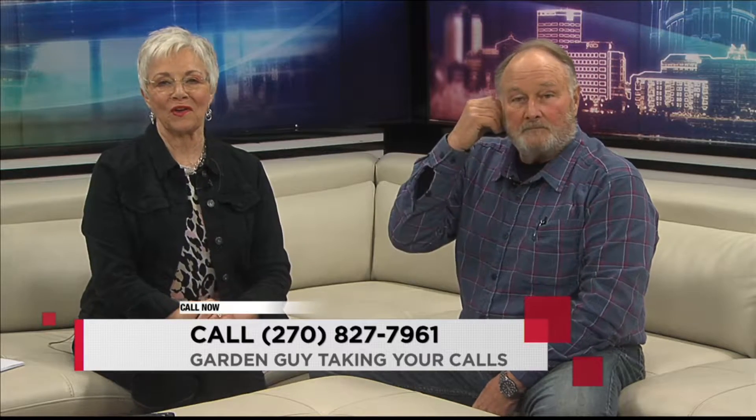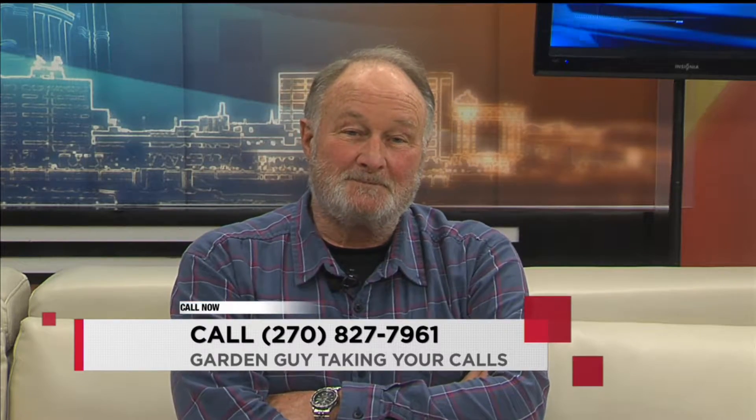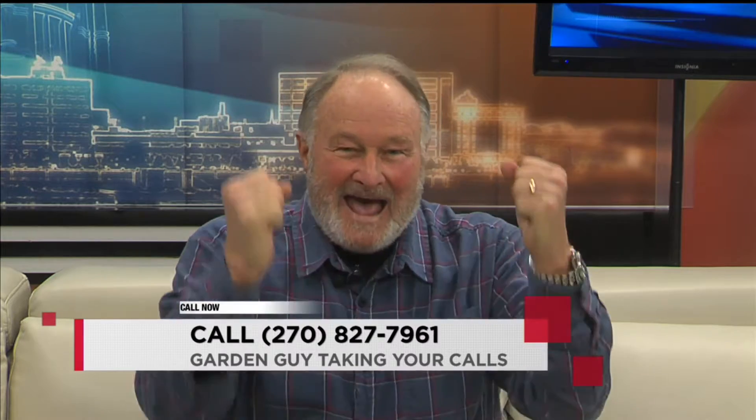CeCe is on the phone for you. Morning, CeCe. Good morning. Hi, Charlie. Hi! I'm a wetsider. Yes!